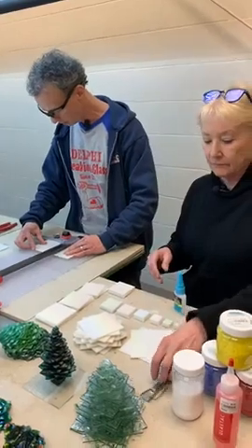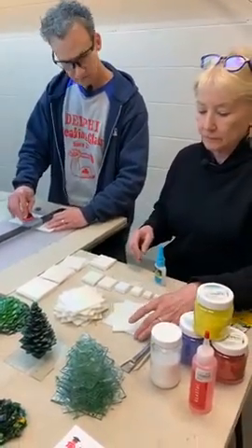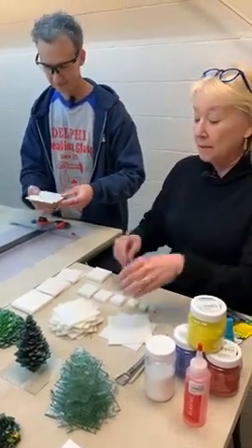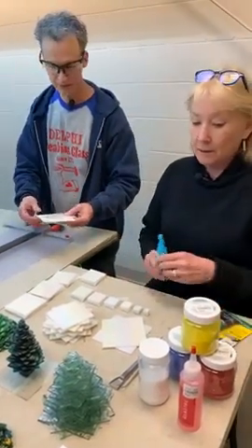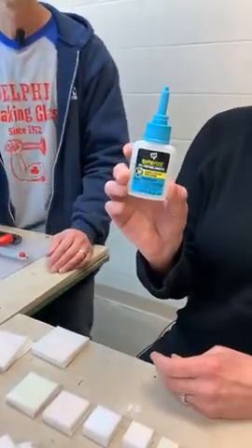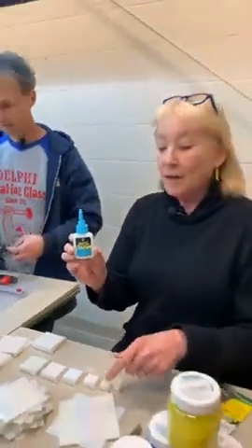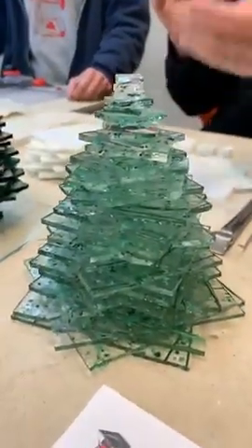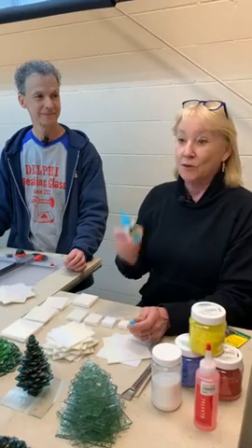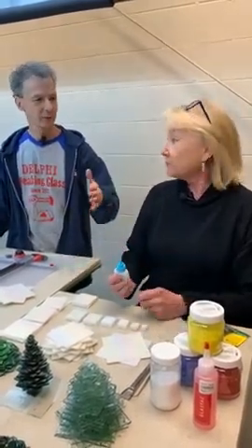The cutting head is adjustable depending on the thickness of the glass — there's a little set screw in there. We decided to try fusing rather than gluing. If you want to glue, the brand we're using is Rapid Fuse — it's like a super glue. I started by using UV glue, which we did last time, because I really love that UV stuff, but it was going a little slow.